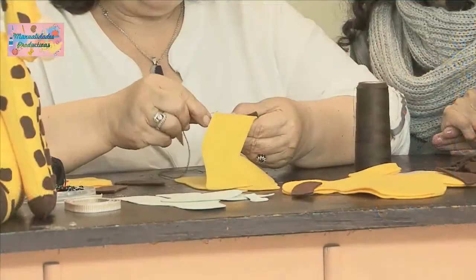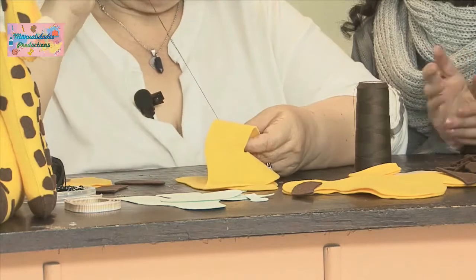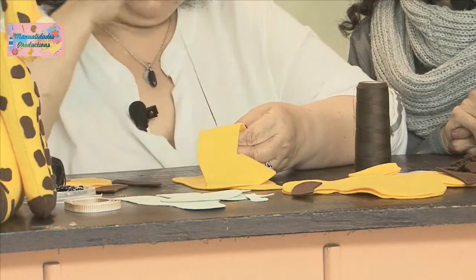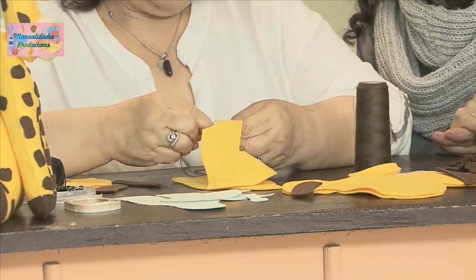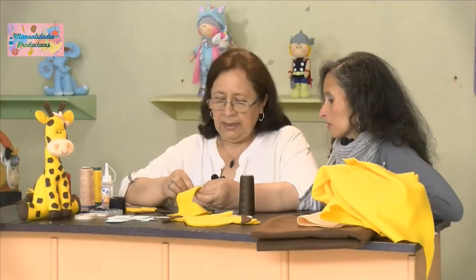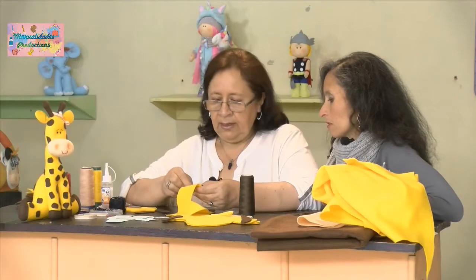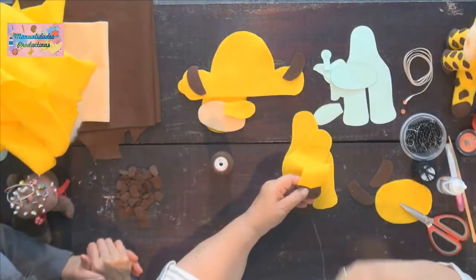Si uno utilizara un hilo muy grueso quedaría como en cuatro capas, que es demasiado grueso para estos proyectos pequeños y delicados, como muñecos para niños o para decorar espacios. No se vería bien, quedaría muy burdo. Toca mirar que todas esas cosas queden pulidas.